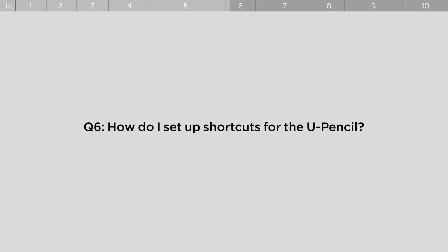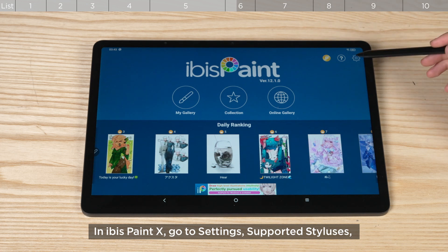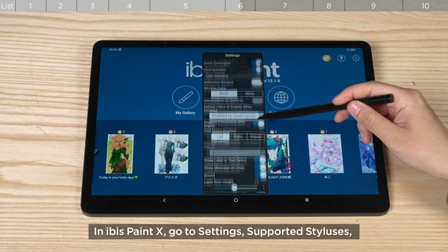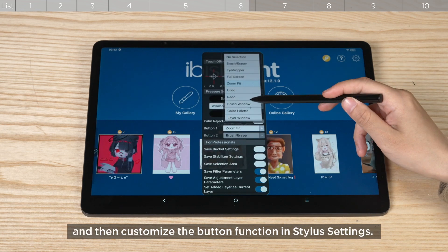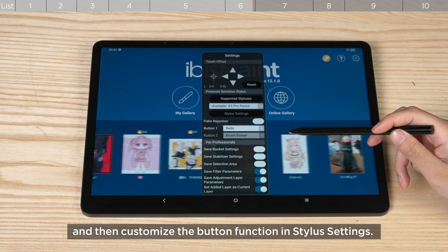How do I set up shortcuts for the U-Pencil? In IBIS Paint X, go to Settings, then Supported Styluses, select X3 Pro Pencil, and customize the button function in stylus settings.